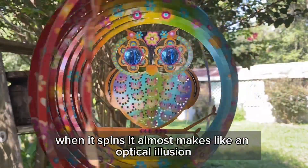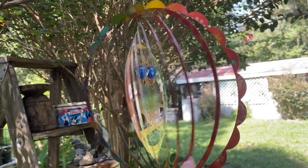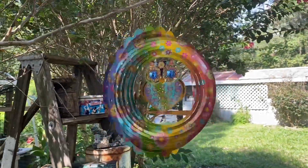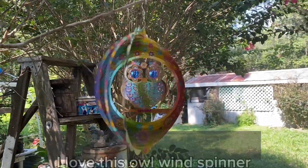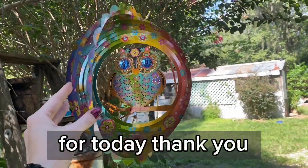When it spins it almost makes like an optical illusion, which is my favorite part. I love this owl wind spinner and I really hope you enjoyed my review for today. Thank you!